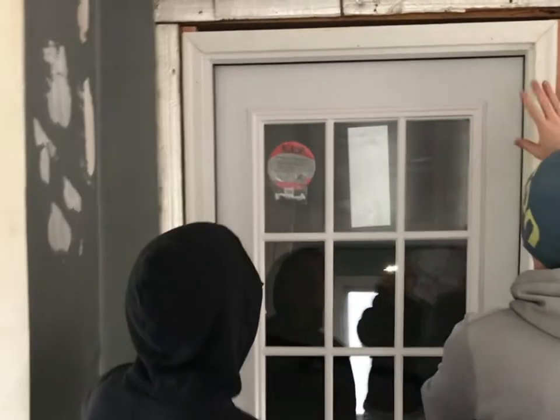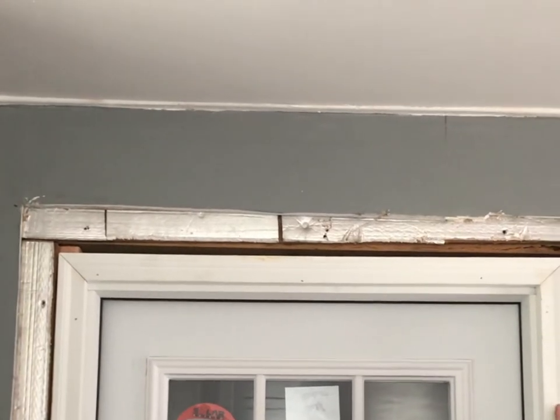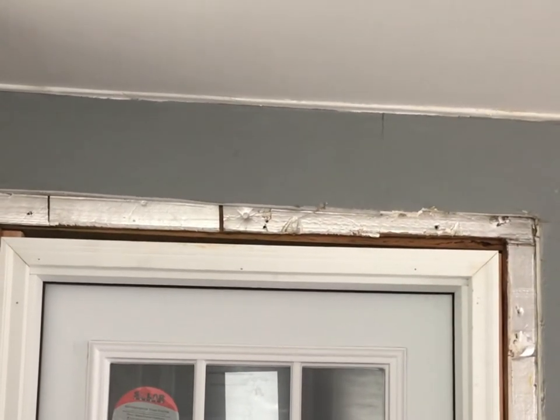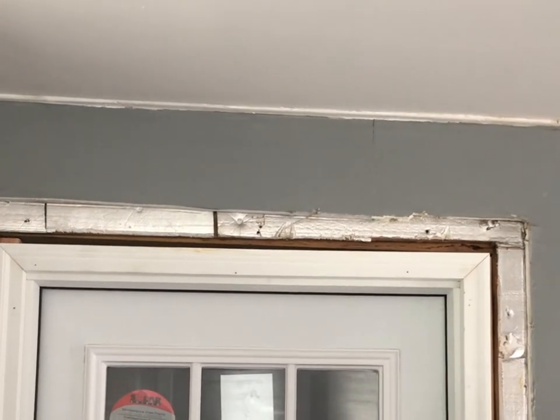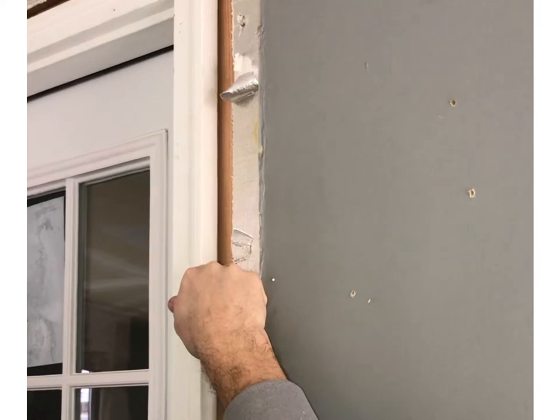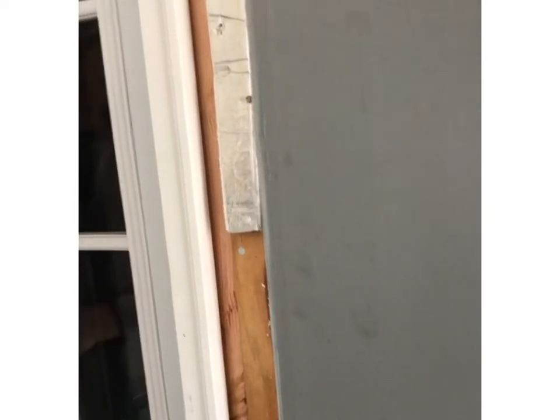You'll probably need to trim or patch with drywall and stuff like that — no big deal. We can keep this out on the leaves so that the drywall will come right into this here. If it just goes flat, just over here too, and you know, make the living room.